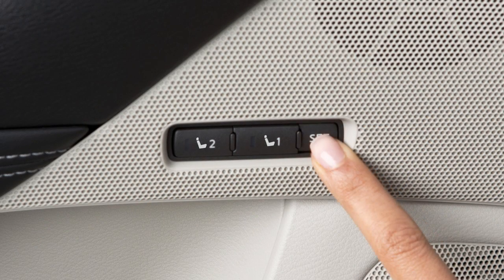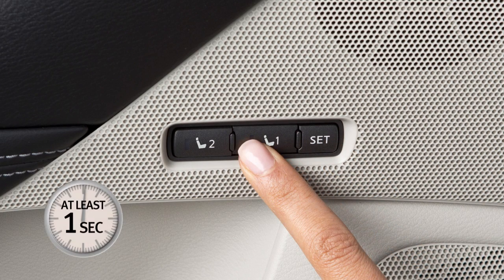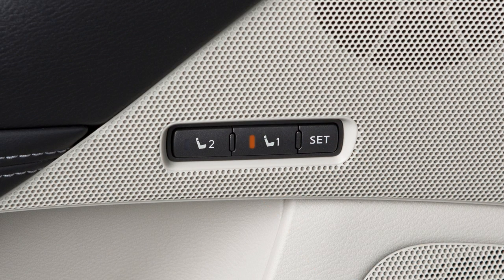Next, push the set switch and within five seconds, push the memory switch one or two for at least one second. A chime sounds and the indicator light for the pushed memory switch illuminates for a period of time to let you know when the position has been stored.